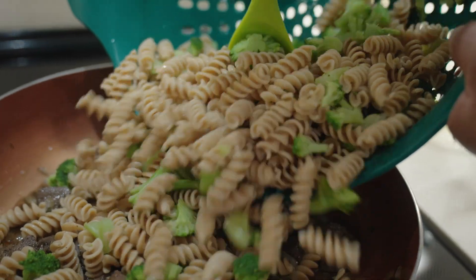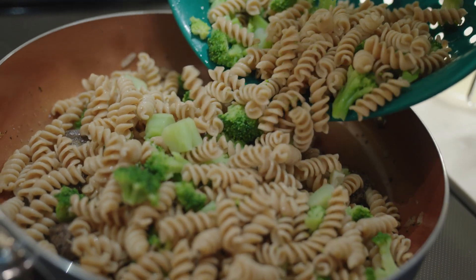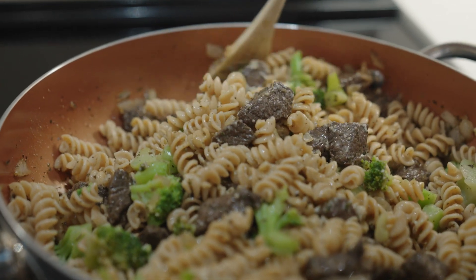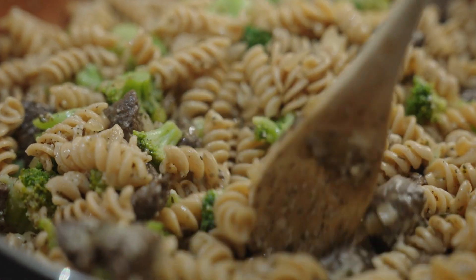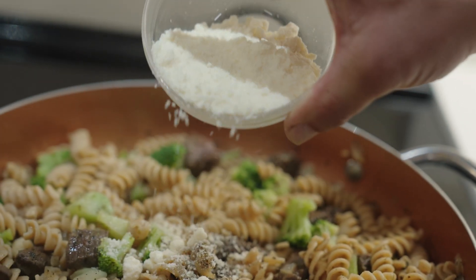When the meat is browned, add the drained pasta, broccoli, and saved pasta water to the skillet with the meat. Stir to combine the ingredients. If desired, add Parmesan cheese and season with salt and pepper.